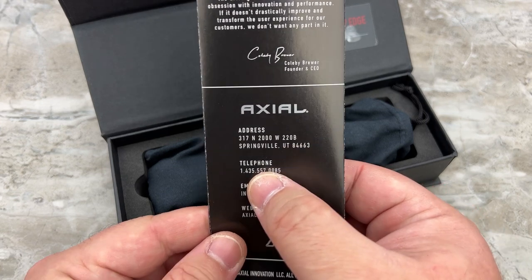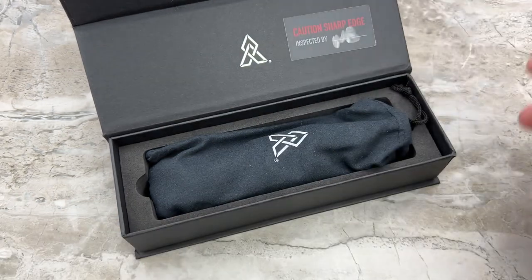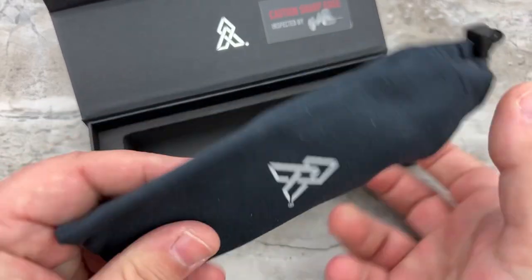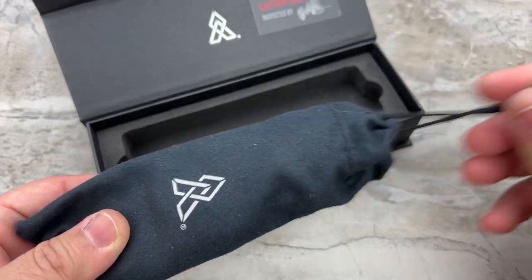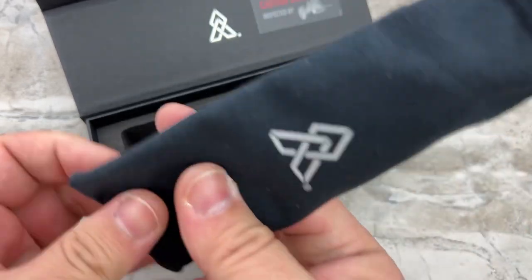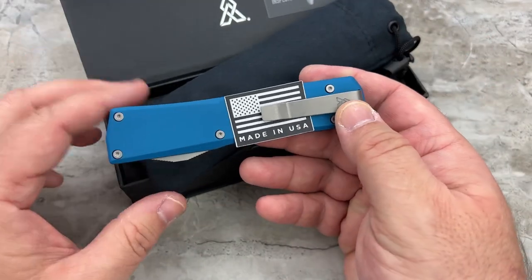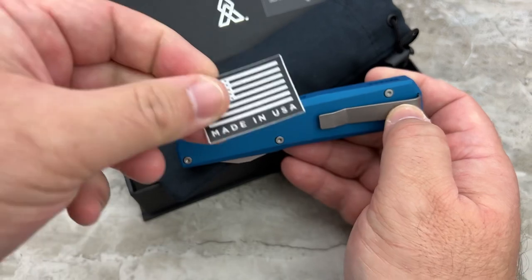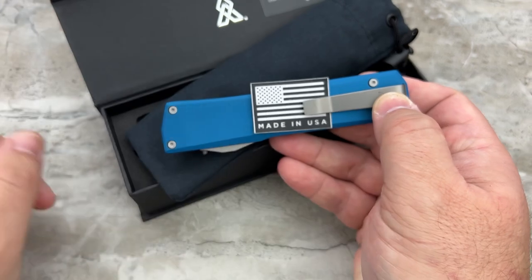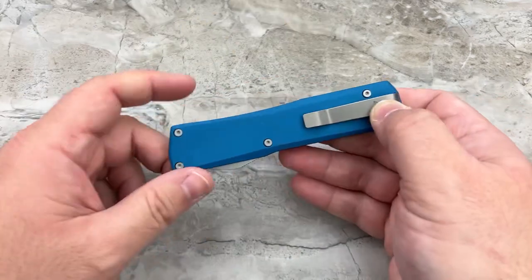They are based in Utah, by the way. Here is your use and care manual — they've obviously spent their money on these little touches, which is really nice to see. And then you get the microfiber bag that holds the knife. Clipped under the clip is the Made in USA label, which I believe is a sticker. That's going to be a big deal for a lot of people.